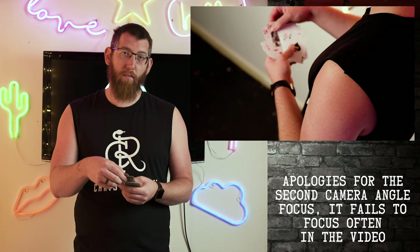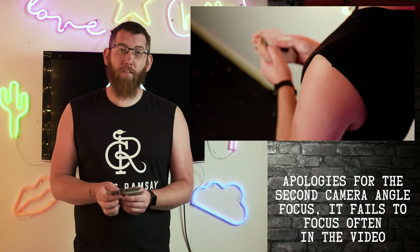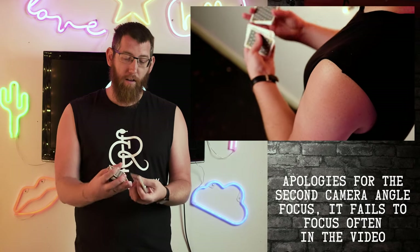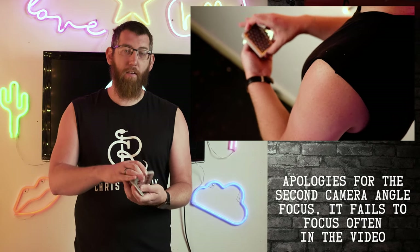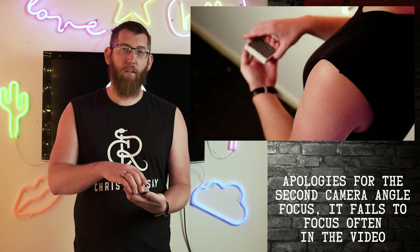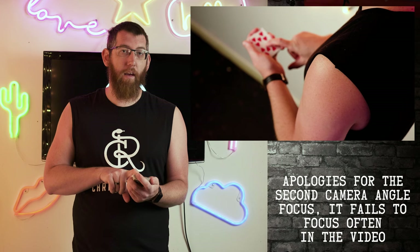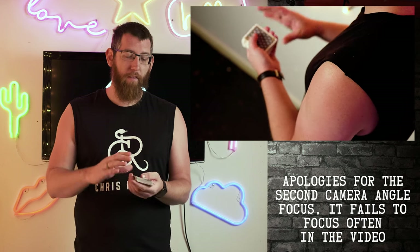The only issue to watch out for is when the cut happens to separate the two cards — for example, if the ten of hearts ends up at the bottom of the deck after a cut, then you know the top card is their chosen card. So that's the one edge case: no matter how many times you cut, they always stick together, except when your glimpse card lands on the bottom and their chosen card is on top.